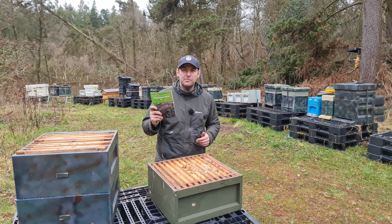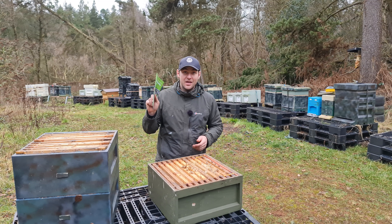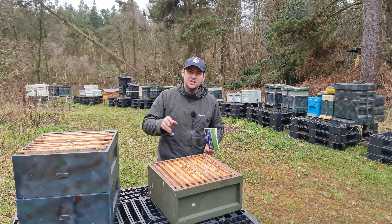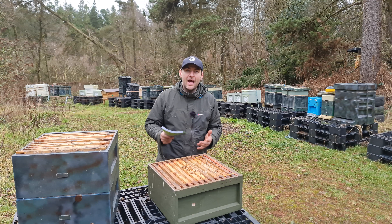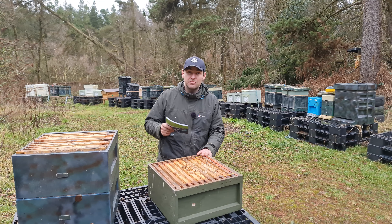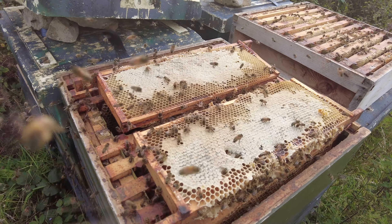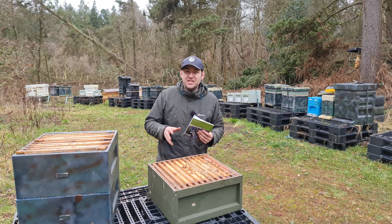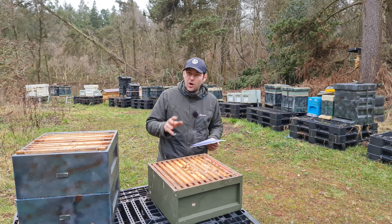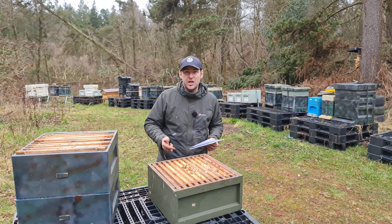I'm going with the swarm management checkerboarding book written by J. White, A. Hunt, and G. Bannister. John's the guy that I'm getting all of my details off though. So I'm going to follow this book to the letter and it is the simplest manipulation in the world. There are things you need to do to prepare yourself in order to do this. If you're going to do this in 2022, you need to have access to some drawn and filled capped stores — you can't do it without capped stores. You need to make that decision around honey harvest time, August and September, and you need to leave at least one honey super on every single colony that you're going to checkerboard. That gives you the ability to do the checkerboarding for next year.